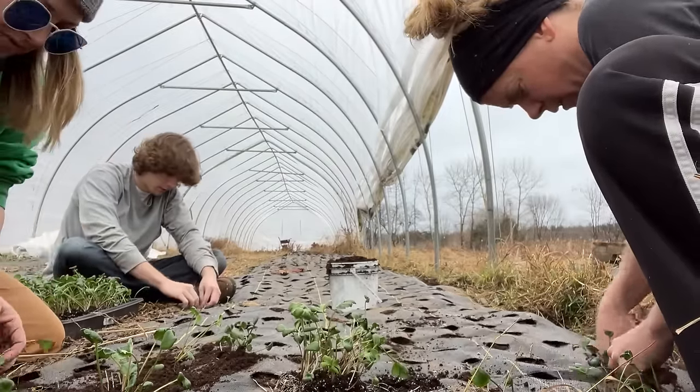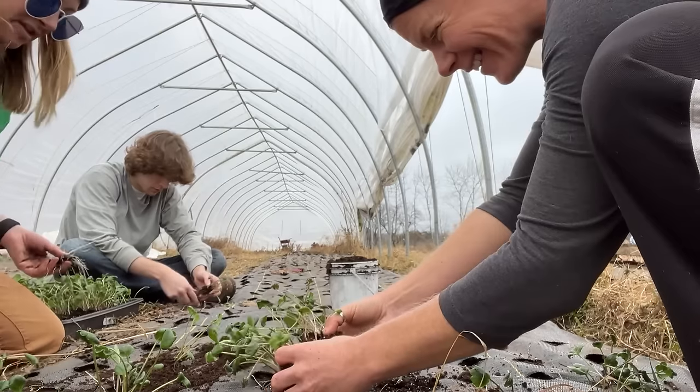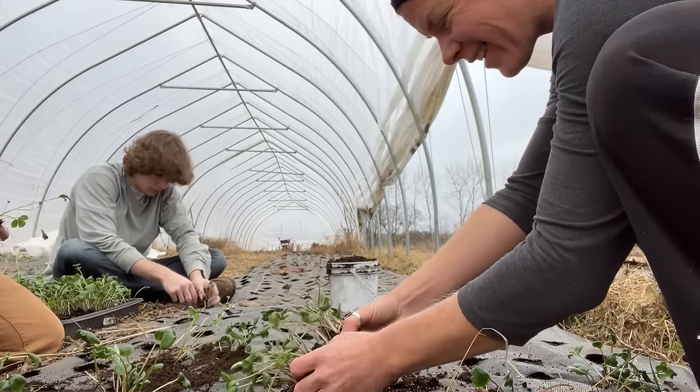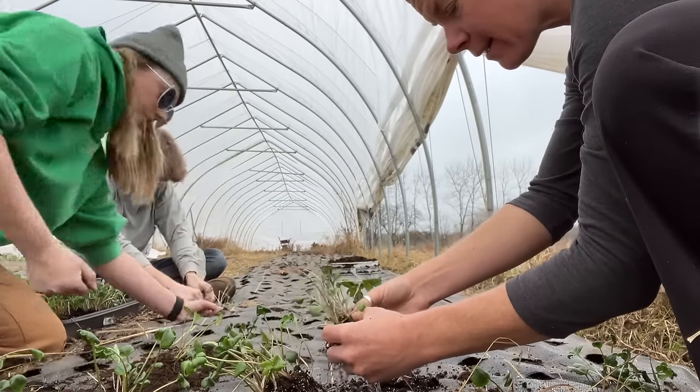I might top dress some of the ranunculus over there with some compost, but I'm not sure yet. What's Brad doing? Oh I know what he's doing — we actually just installed a new hardwood floor in the living room. Oh my gosh, how beautiful! There were like 30 million boxes that the hardwood came in.